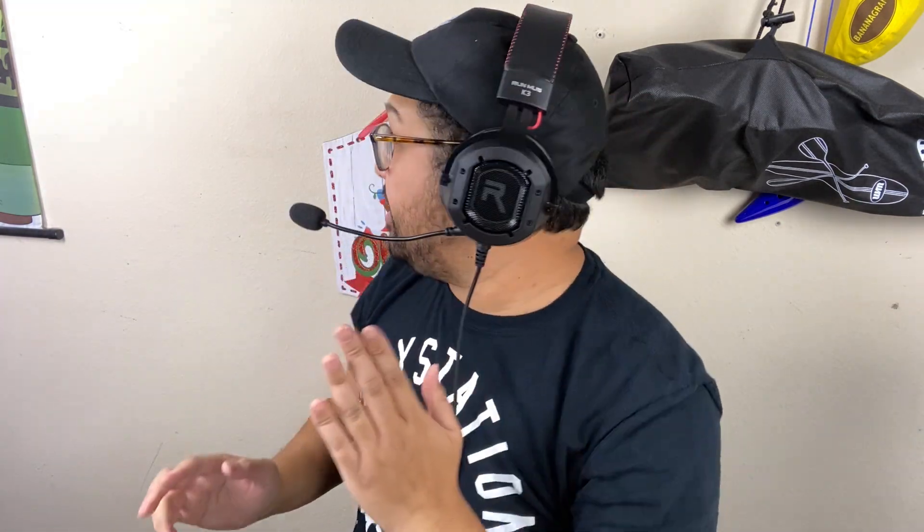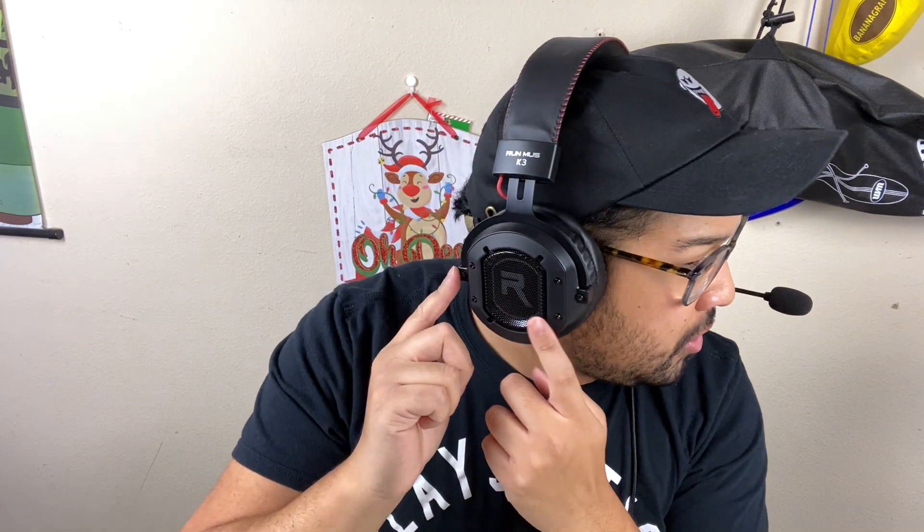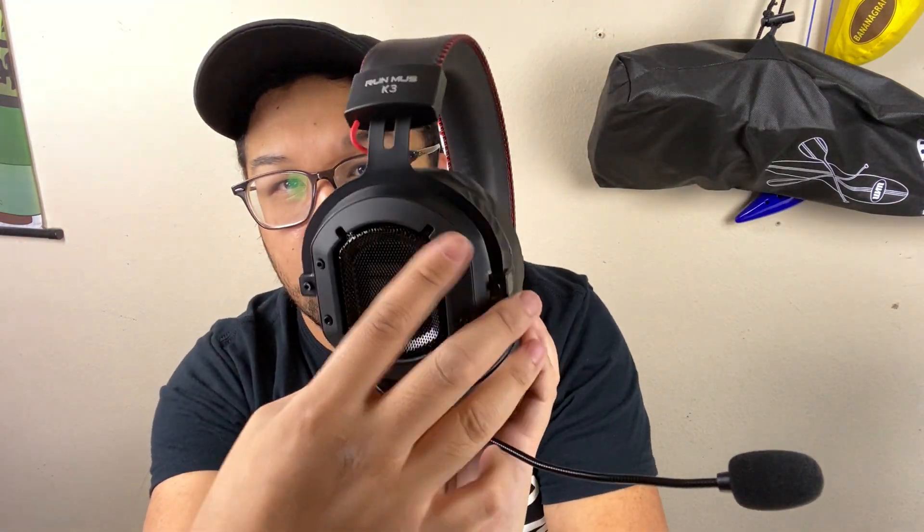This is what the Runmus K3 headset looks like when it's on your head. These ear cups are extremely padded and so soft on my ears. The top pad is very soft as well. Overall, these things look amazing — they have this nice industrial look. I love how you can see the screws; they're just there and not trying to hide them. It has this rugged industrial look and I love the red stitching. I have a red and black PlayStation controller and it matches this perfectly.